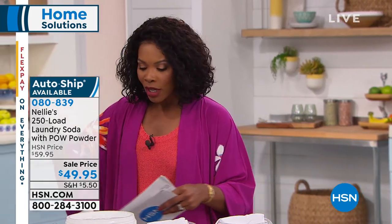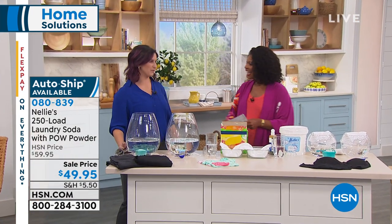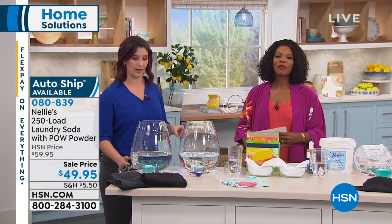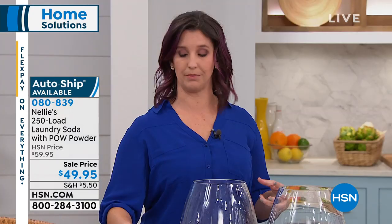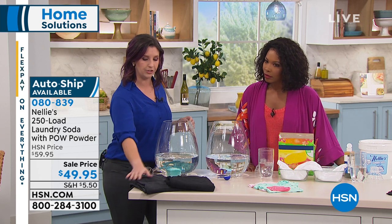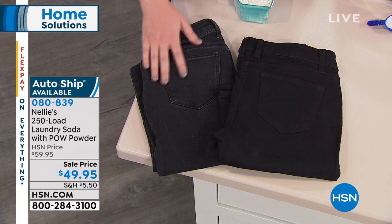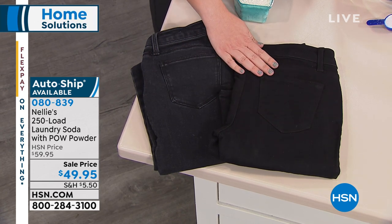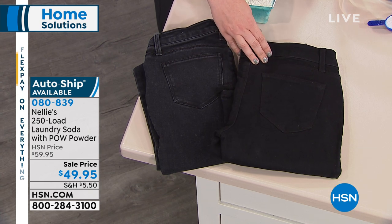We're going to give you a demonstration because if you're wondering if it's really going to work, Kate Johnson is joining us to give us all the details. Nellie's pow powder hasn't been around that long — we just developed it because you wanted something a little different. What you're seeing here are jeans washed and dried the Nellie's way versus jeans washed and dried the traditional way. You can see the wear and tear that traditional detergents put on your clothes. Wouldn't you rather have clothes you can wear over and over again?